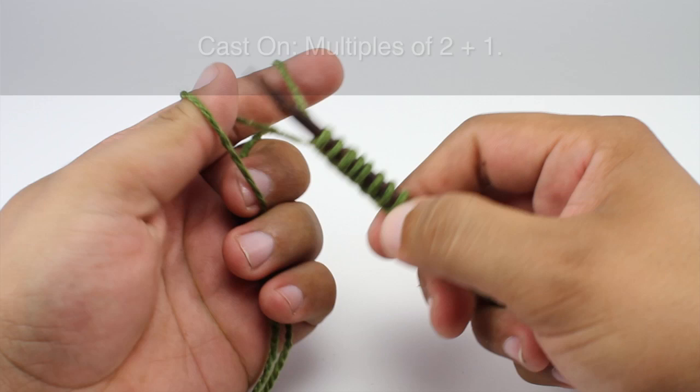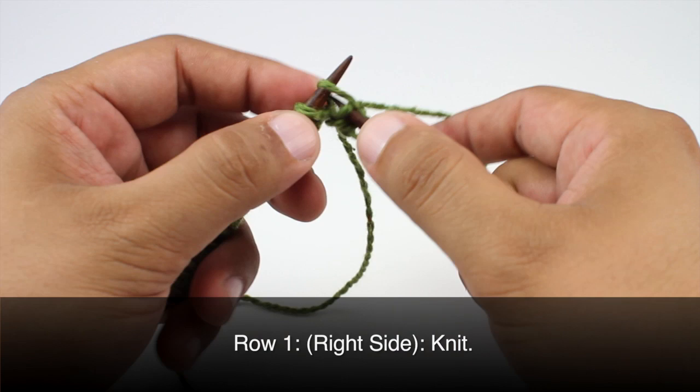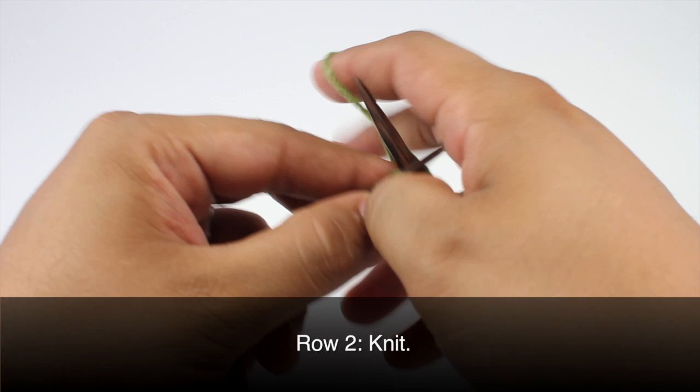To begin this stitch you must cast on in multiples of two plus one. Row one: beginning on the right side of our work we are going to knit all stitches. Row two: knit all stitches.